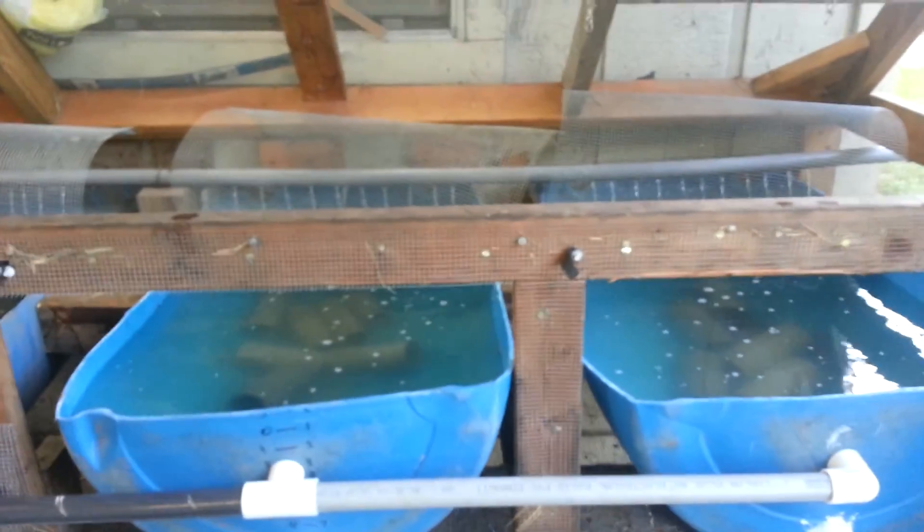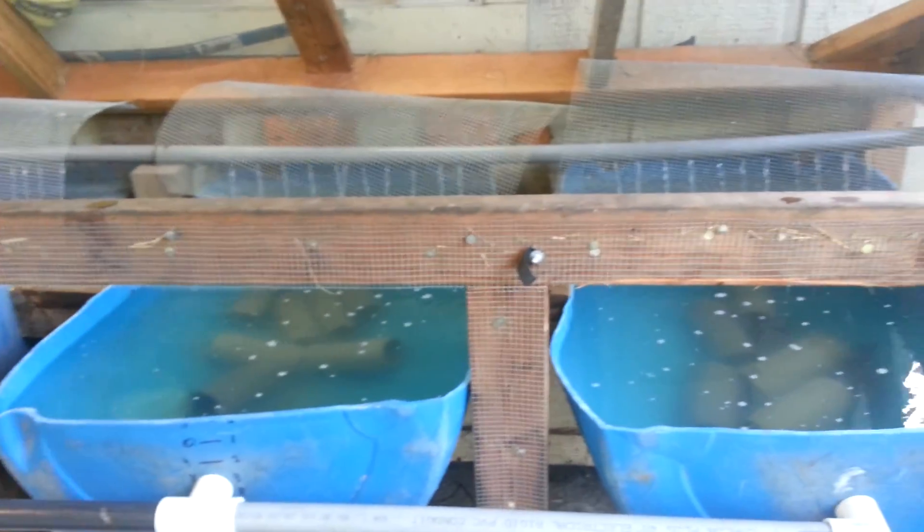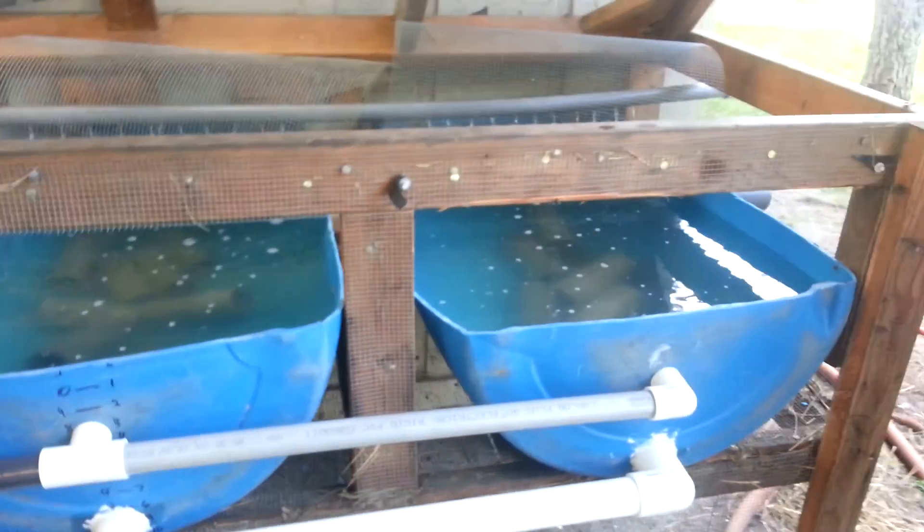So this is what I had. I had some blue 55-gallon drums that I cut in half.